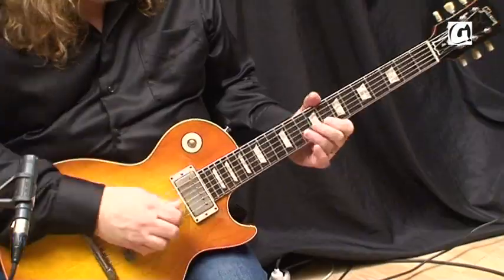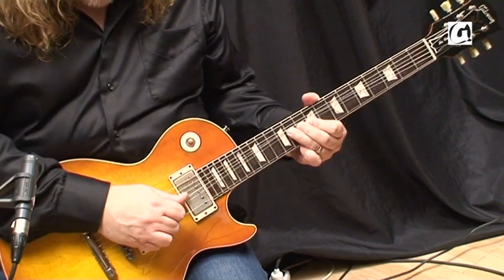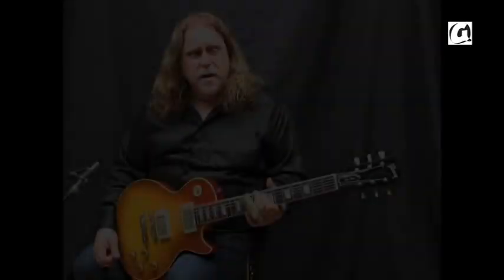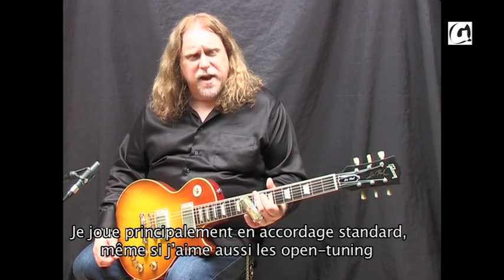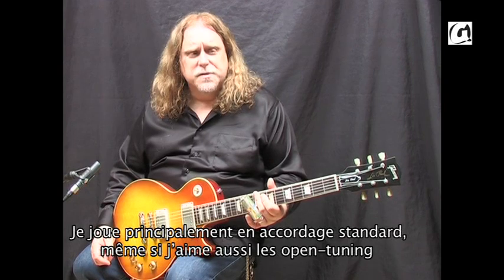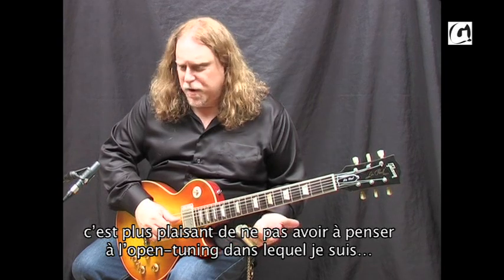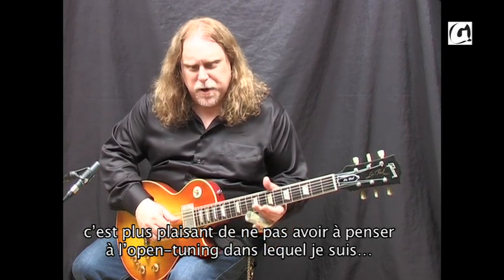I play mostly in standard tuning, but I like the open tunings also. But if I'm improvising, it's just fun to not think about what tuning you're in.